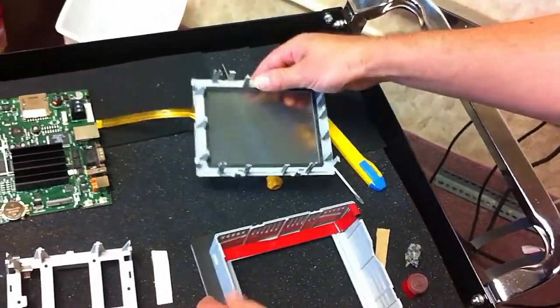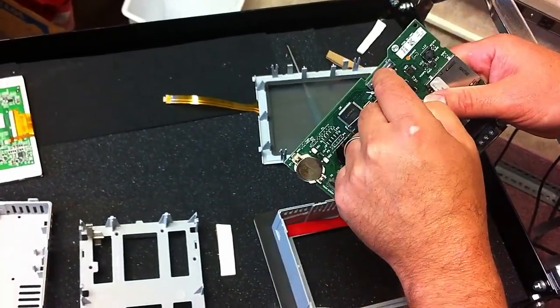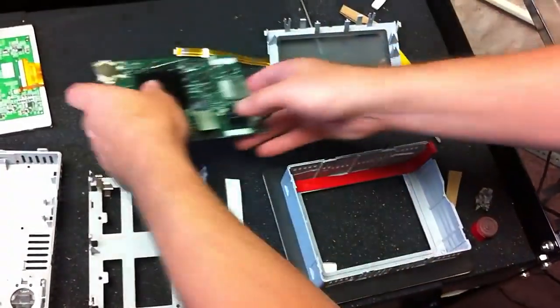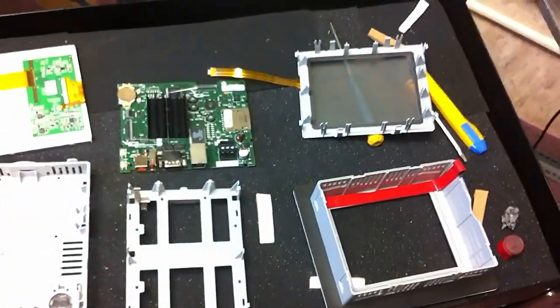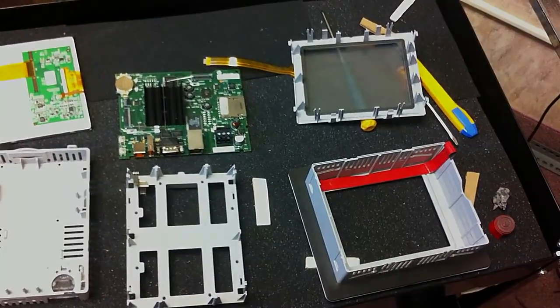Then you're going to reassemble it, remembering that this is where your touch screen goes and this is where your LCD panel gets plugged in. Just follow the steps backwards to reassemble it. If you have any questions, you can give Monotech a call at www.monotech.com. Thanks.